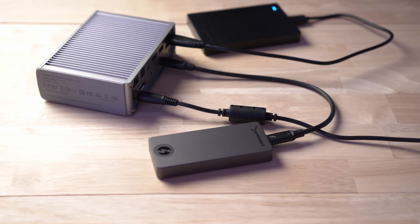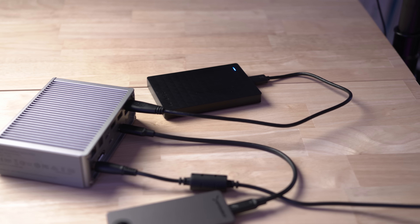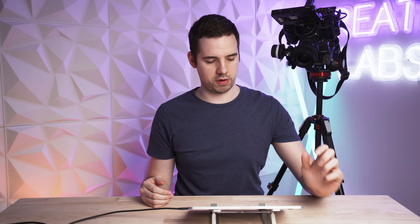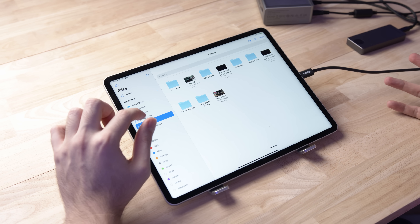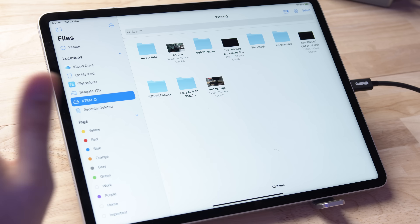Let's plug this drive into the Thunderbolt port on the dock. As you can also see, I have just an old school one terabyte hard drive plugged in as well, just to see if that works. Coming into the Files app, you can see immediately the XTRM-Q drive is appearing, as is the Seagate one terabyte drive. So that's totally fine.